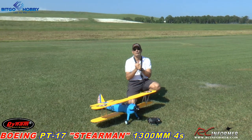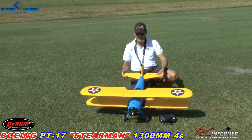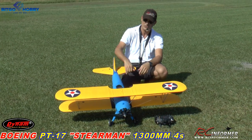Hey guys, Rich here. Welcome back to the RC Informer YouTube channel. I've got Steve on the camera and today we have a new release airplane to show you. This is the Dynam Boeing PT-17 Stearman. This is coming from Bitco Hobby. If you guys are interested, check it out in the links in the description below.